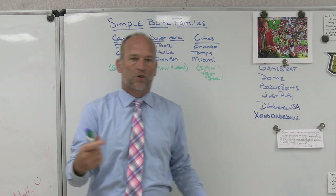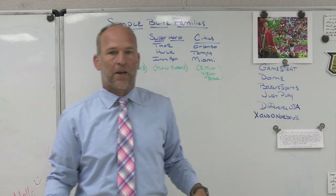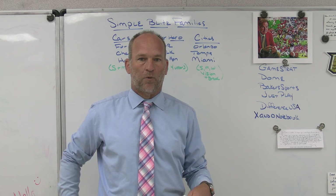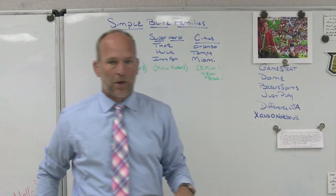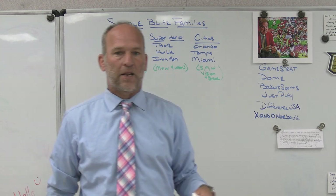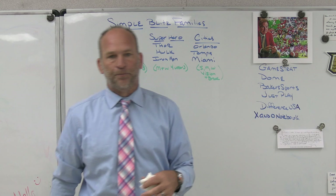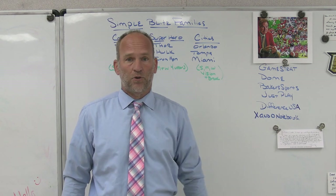Baker Sporting Goods — the company we use for coaching gear, sideline gear, player spirit packs, and uniforms. They're big in the baseball world and in equipment with pro-gear shoulder pads. Just Play is the playbook software we use for installs, meetings, and my Patreon site. If I speak at any clinics, that's the presentation mode I use — I think their play-drawing tool is the best on the market.